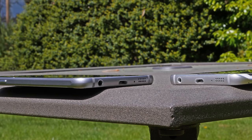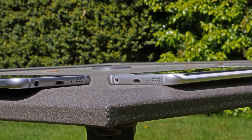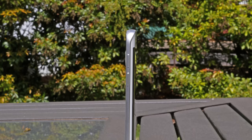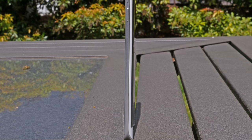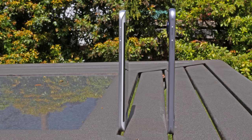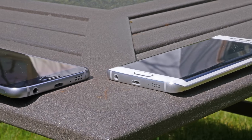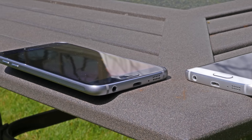The S6 Edge features a slightly thicker build coming in at 7mm compared to the 6.8mm thickness on the S6. But since both edges of the display are curved, the frame of the device is narrower, making the S6 Edge feel almost impossibly thin — even thinner than the Galaxy S6 even though technically it is not. The S6 is much easier to grip in the hand than the S6 Edge with its sharp narrow edges. I think the Galaxy S6 feels better in the hand, but you don't get that curved display on the Edge.